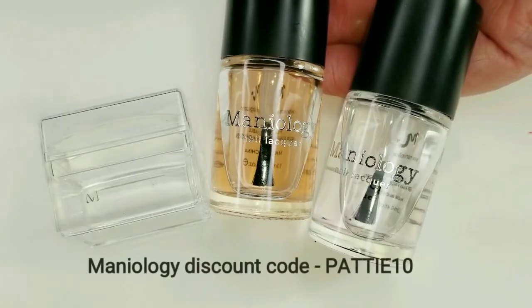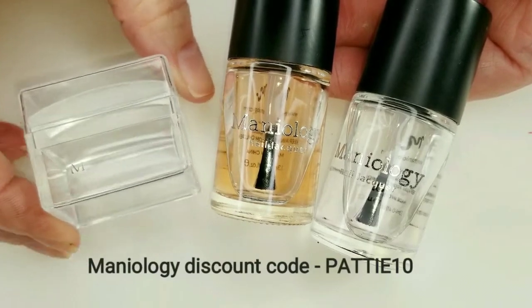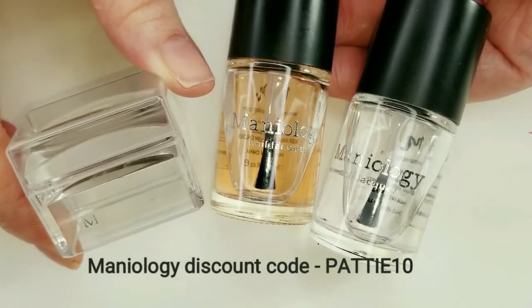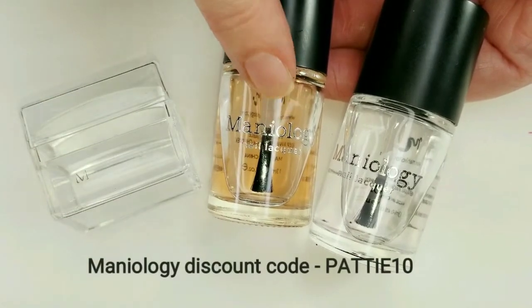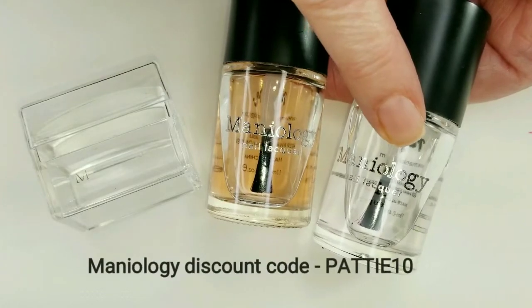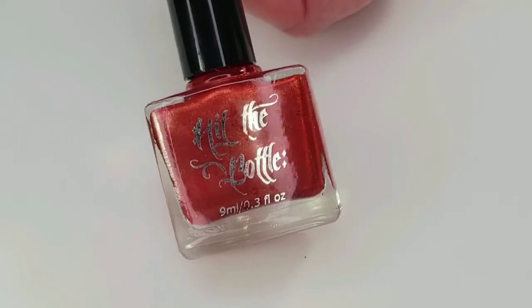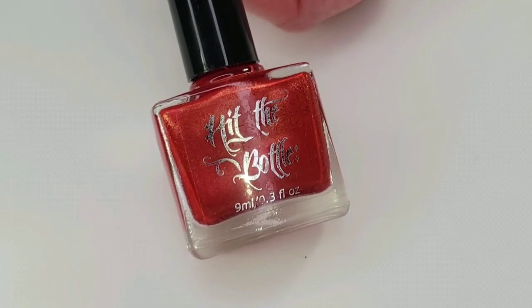These are my all-time favorites from Maniology to use every time I stamp. We have the Ice Cube Stamper, which is super sticky — I really love this one. We also have the Sticky Base Coat and the Smudge Free Top Coat. The stamping polish I'll be using is by Hit the Bottle, Drop Red Gorgeous.